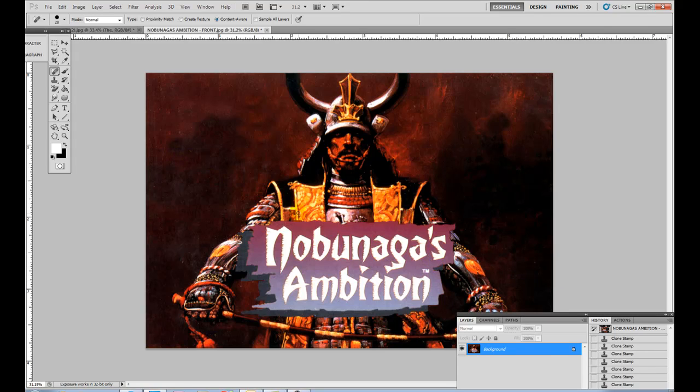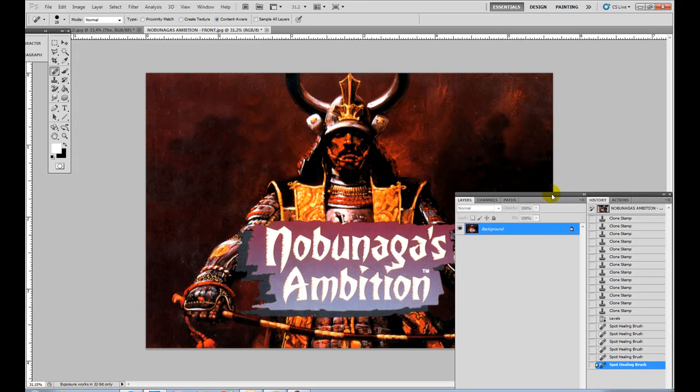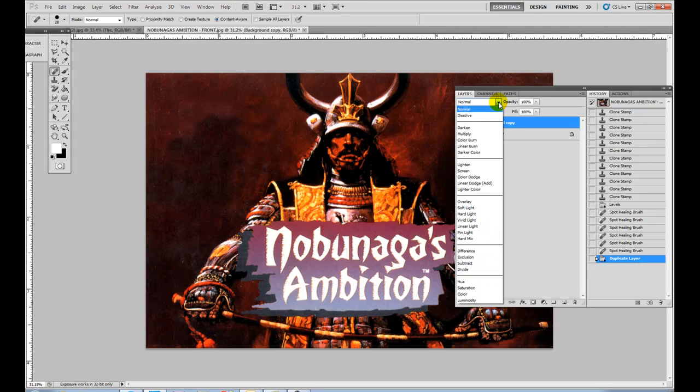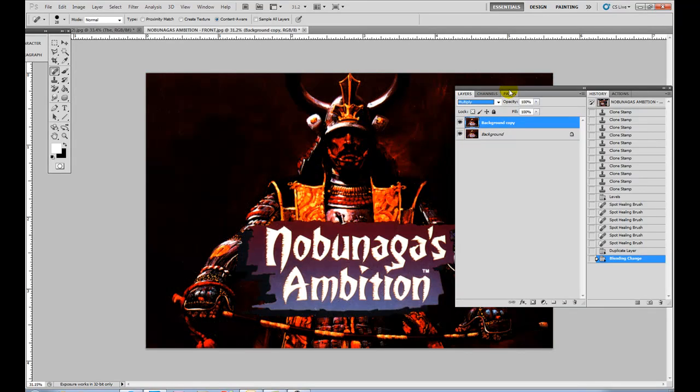Okay, now we're going to try to get rid of this gray film. The way we're going to do that is go to your Layers panel, grab your Background layer, and drag it to the duplicate icon to make a copy. Then go to the blend mode — it says Normal — and change it to Multiply. What that does is make the layer really dark.